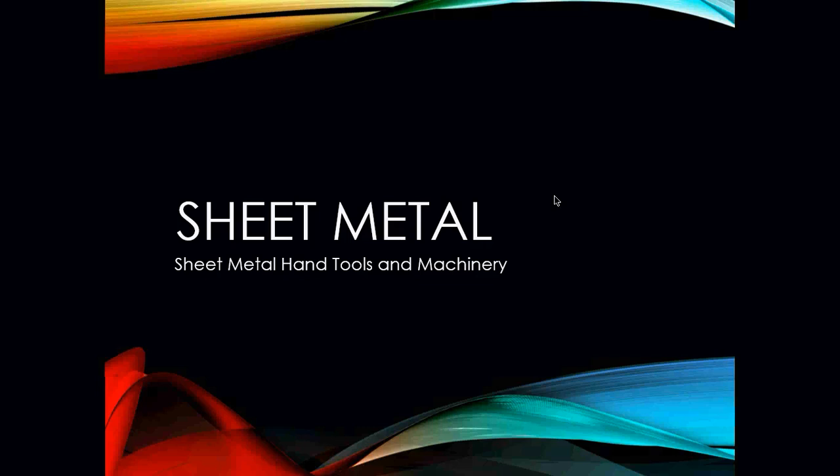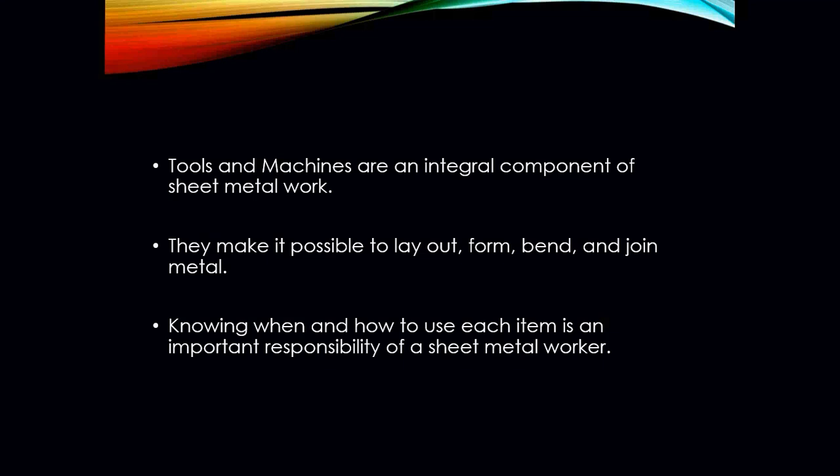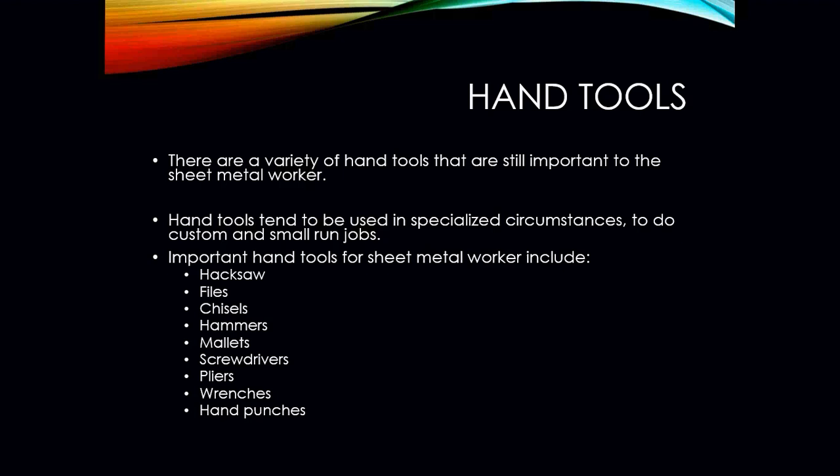In this video, I'm going to briefly go over some of the most common sheet metal hand tools and machinery commonly used in the HVAC industry. Tools and machines are an integral component of a lot of our sheet metal work — without them we are not able to build the pieces that we're going to need, like our elbows, our transitions, our square to rounds. They make it impossible to lay out, form, bend, and join those metals together, so knowing how to use them is actually important in order to become a successful sheet metal worker.